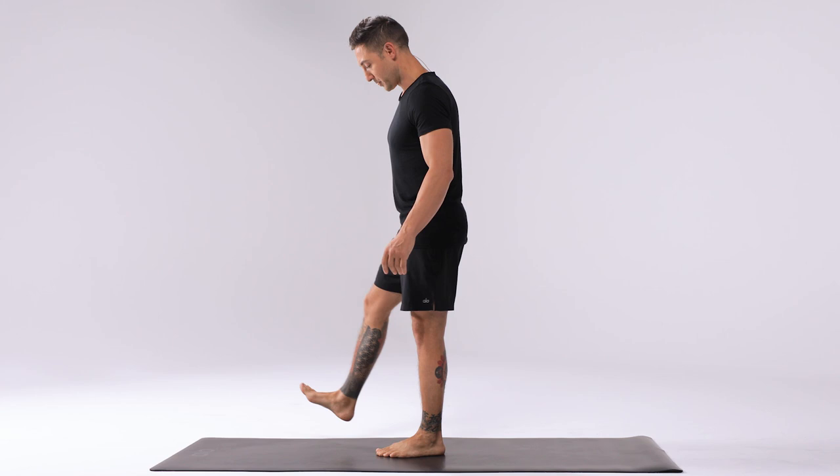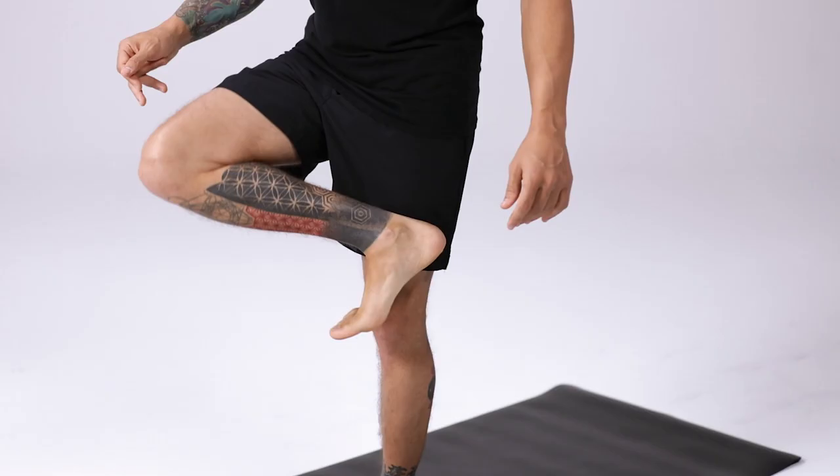For Dragonfly Pose or Maksikanagasana, we're going to start with the legs in a figure four position. Lift the right leg up, flex the foot, cross it over the top of the left thigh.